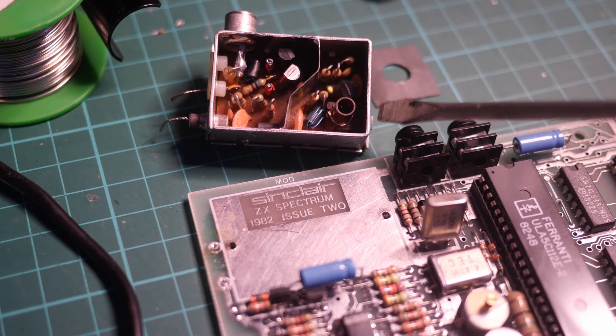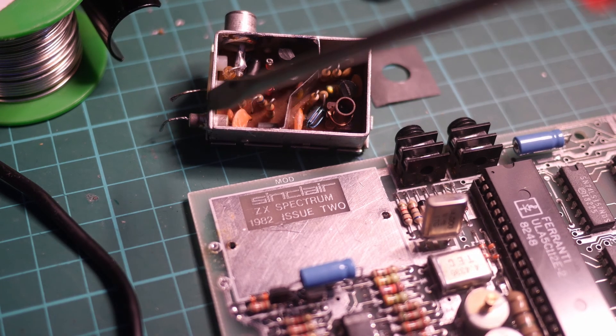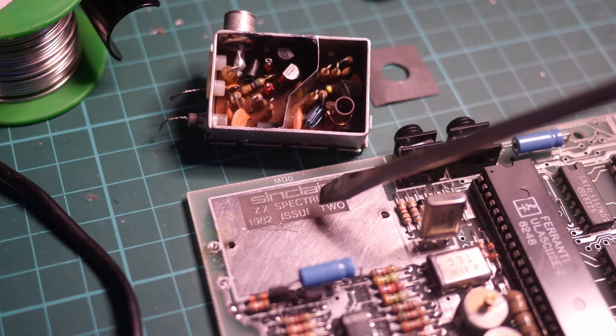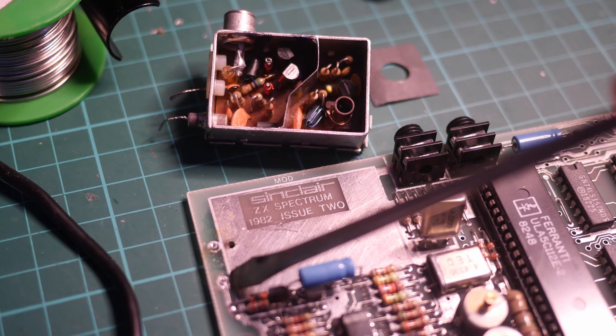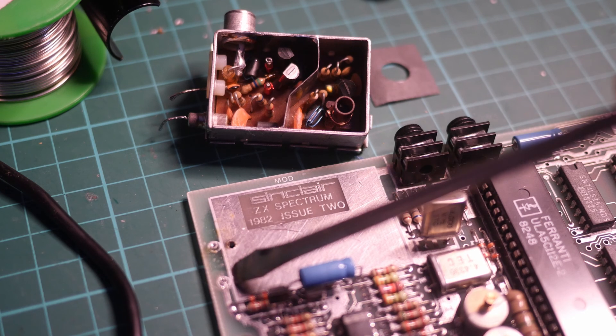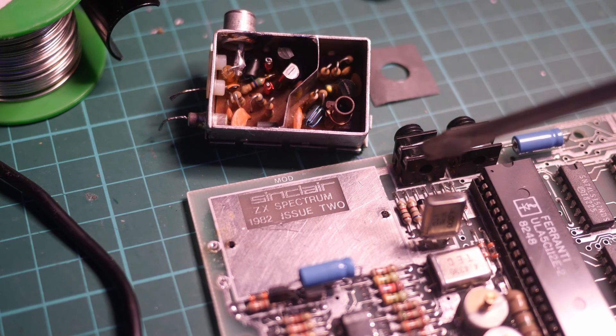Underneath the modulator, you get this lovely hidden logo — date of issue and the model number, which is very nice. The attachment points are here and here, and the connectors for the signal are here and here. We'll need to clean those out with a solder sucker before putting the modulator back in place.